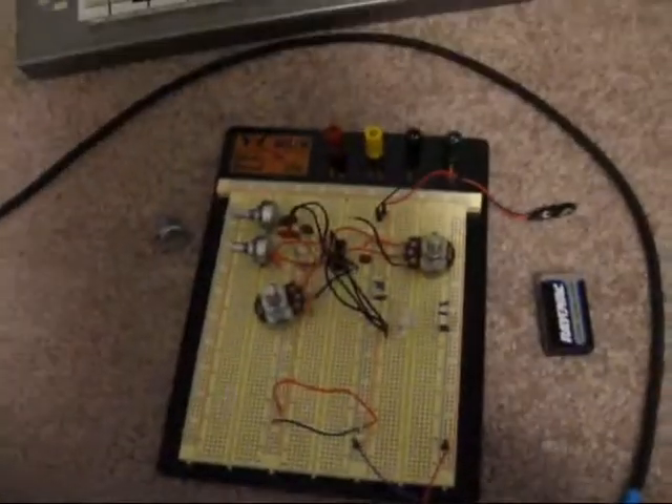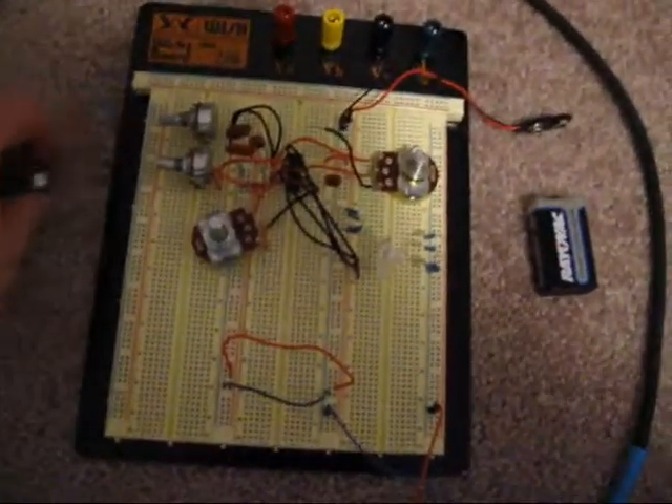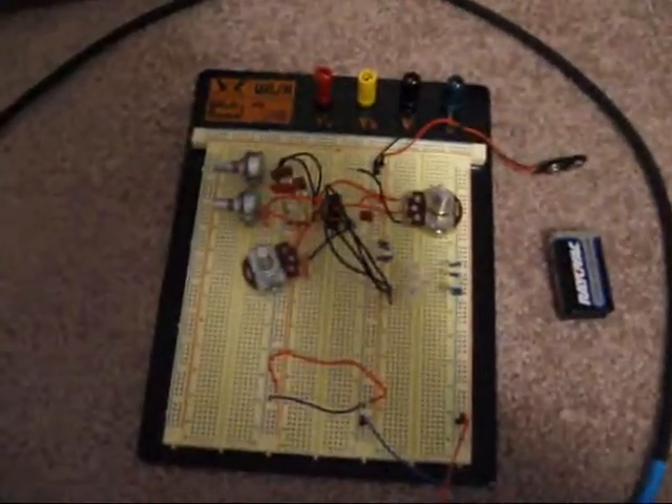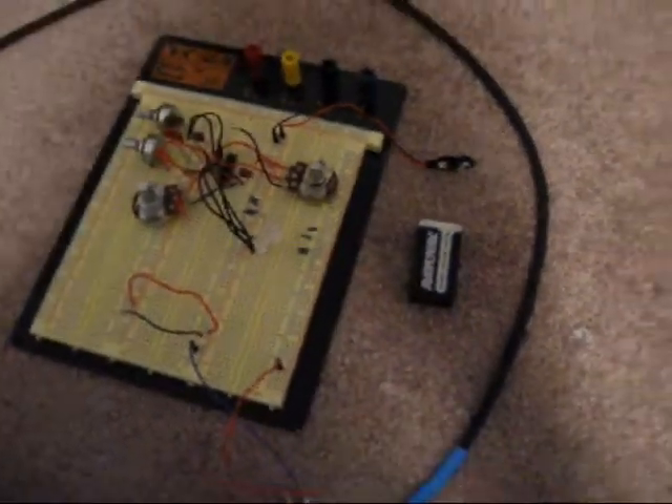This is just something I've prototyped real quick, and I am going to be putting this all together. I've already got all the housing and buttons and knobs and everything put together, but this is just the basic outline of it. I'm going to show you what it does, what it sounds like.